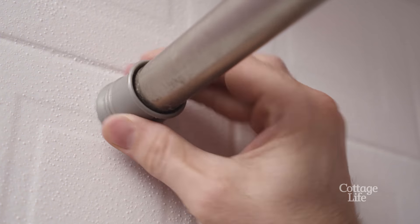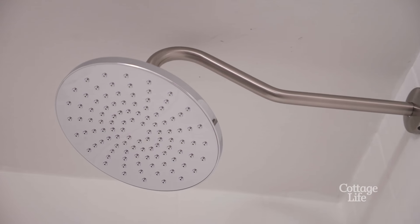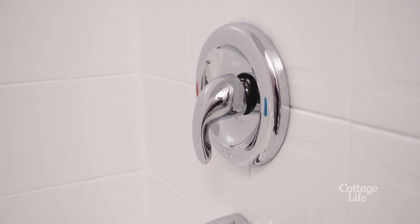Another easy way to update and make your shower look more elegant is to install a curved shower curtain rod. A few simple updates like this, and your shower will be clean and fresh for another few years.